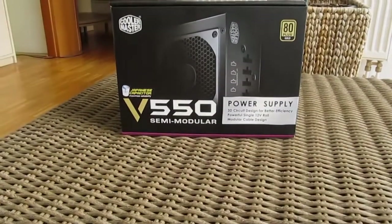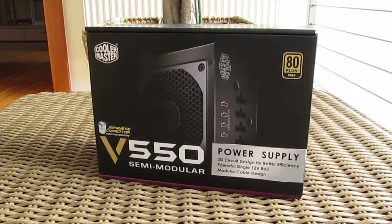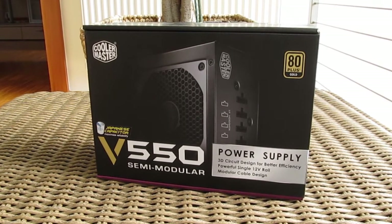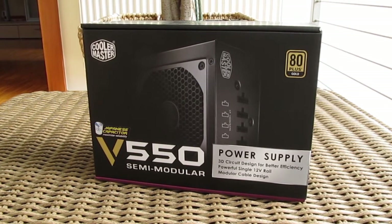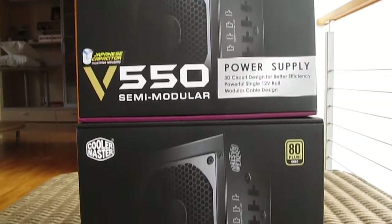Hi guys and welcome back again to the Tectic YouTube channel. Today we are going to take a look at Cooler Master's newer and redone version of their popular V-series power supply. With it, Cooler Master is filling the gap with a bit more affordable high-end power supply models.